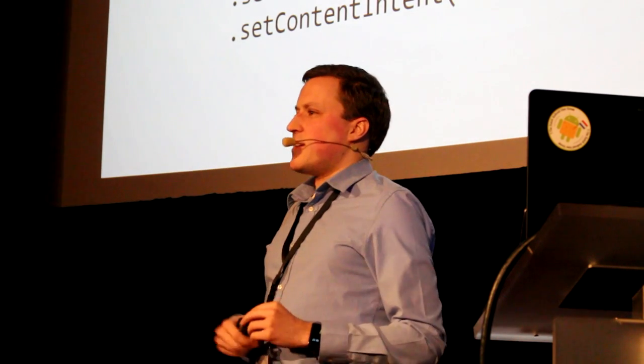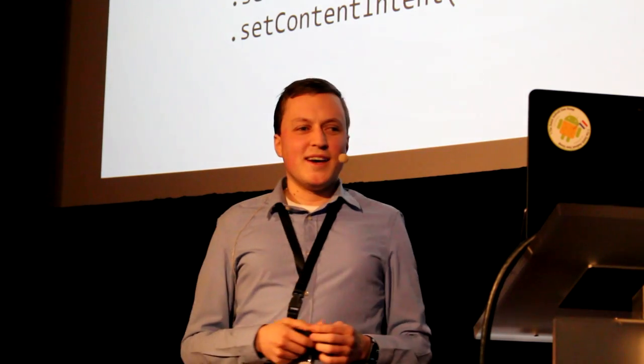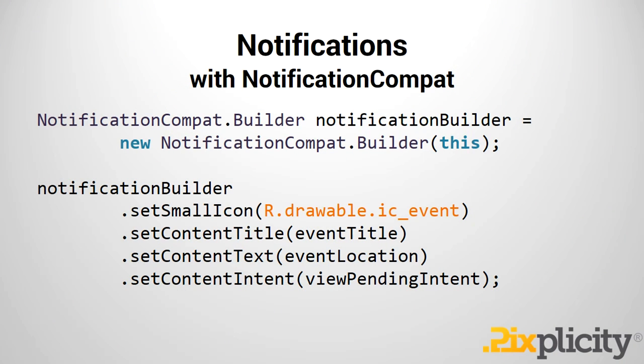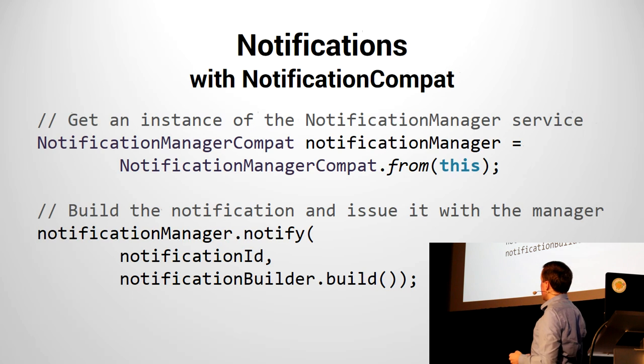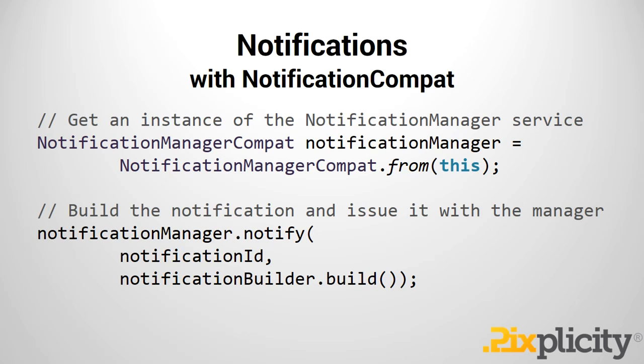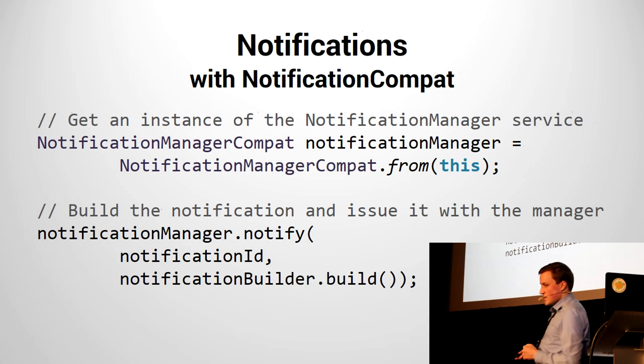Let's refresh our memories — how do you make a notification? With NotificationCompat, you have a Builder class. Providing the context into that Builder class, you can then supply an icon, that title and that text. Here are just some strings and drawable resources. A content intent on the host device — so on the phone — defines what happens when you open that from the notification shade: you see a notification, tap on it, and it brings up an application. This is some sort of pending intent to opening an intent on your phone. Of course, you've created a notification and you actually have to show it. You do that using NotificationManagerCompat — you obtain this service instance from the context, then notify with your constructed notification using NotificationBuilder.build(), providing some ID, and presto, you have a notification.